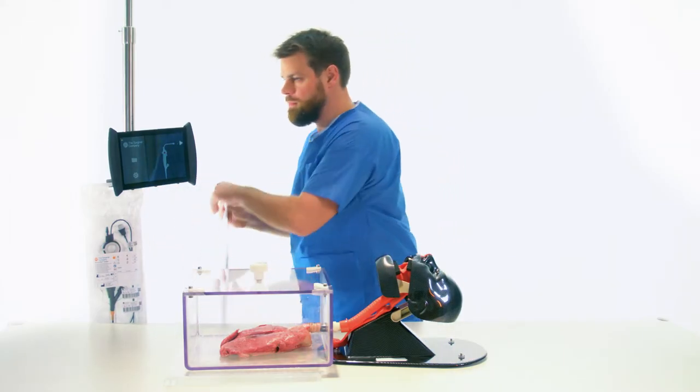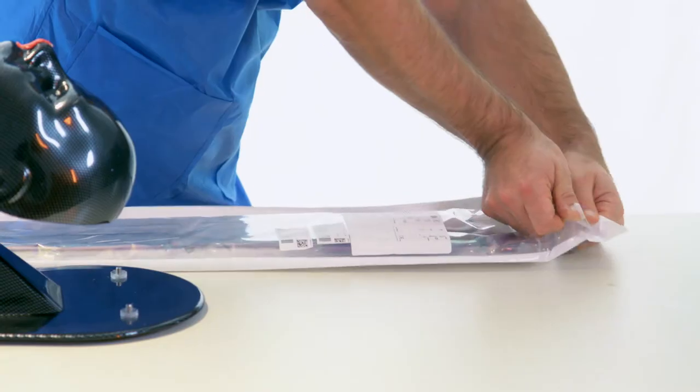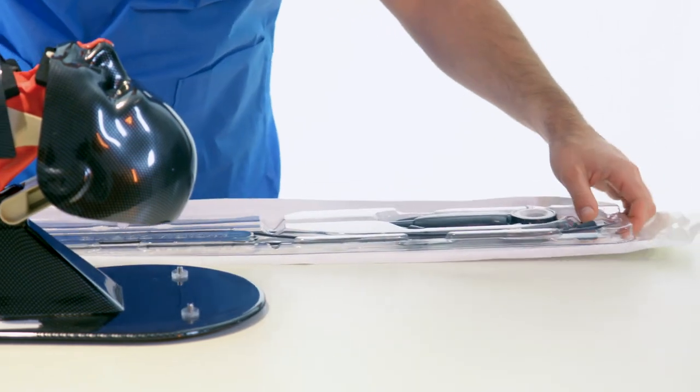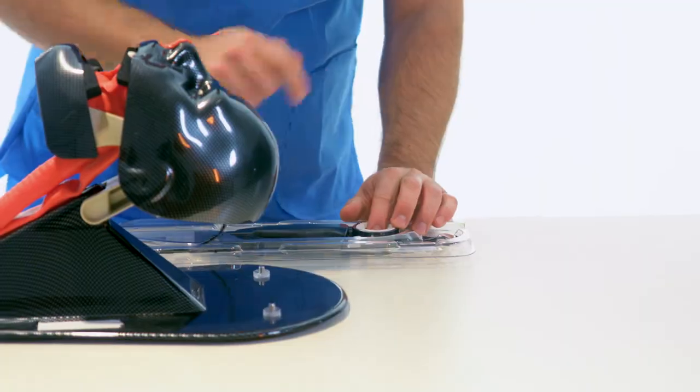For this procedure, a BroncoFlex Agile is used for compatibility with endotracheal tube sizes of 5 mm and larger. There are no protective covers or accessories that need to be removed.